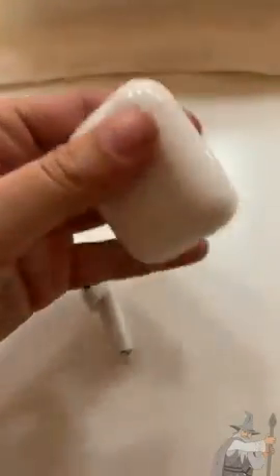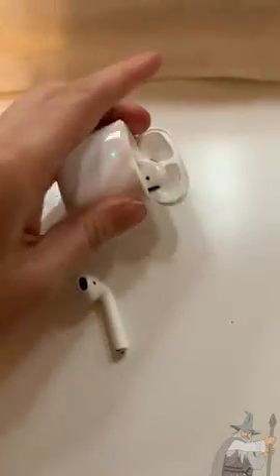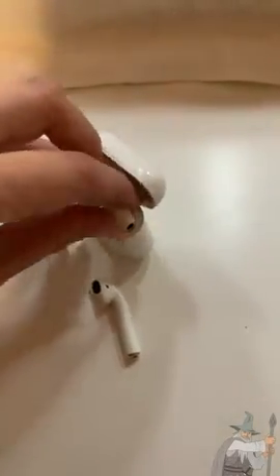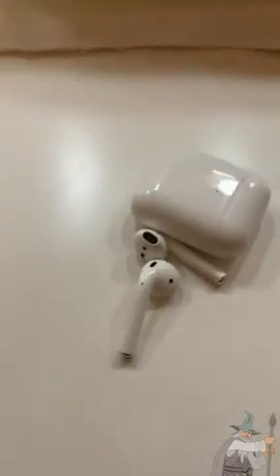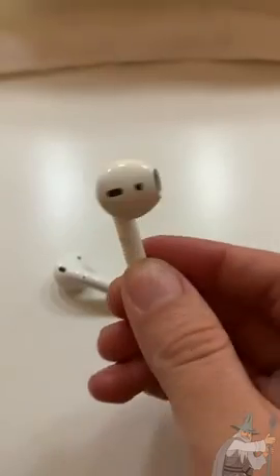They're great for listening to music throughout the day and answering phone calls. They can also read text messages out loud to you while paired with your phone. They're very comfortable and don't cause any ear pain when leaving them in throughout the day. Overall I'm really enjoying Apple AirPods in their wireless charging case. Thank you!